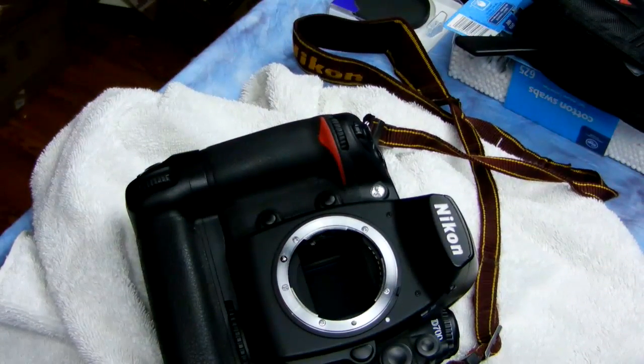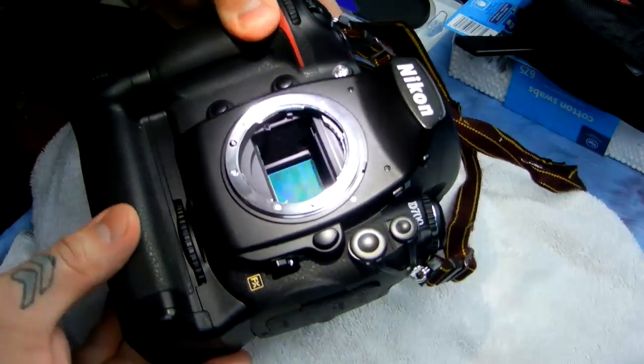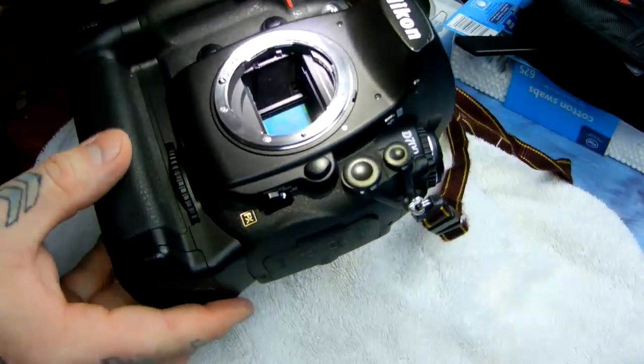I'm going to put that back in its sleeve, and even though I'm not going to use it again, you never want to leave it exposed. Now I'm going to blow off again because I think I liberated some dust. I'm turning my DSLR mostly upside down and I'm going to take a look with my magnifying glass.